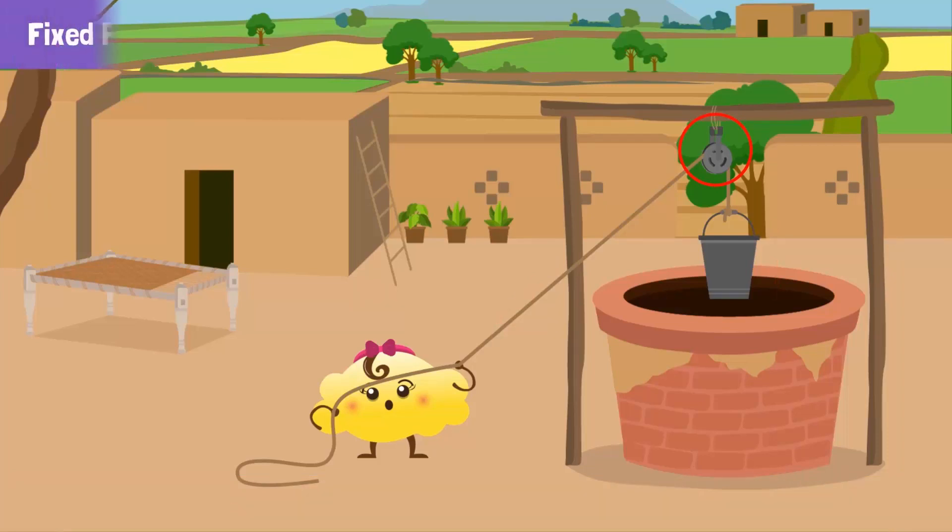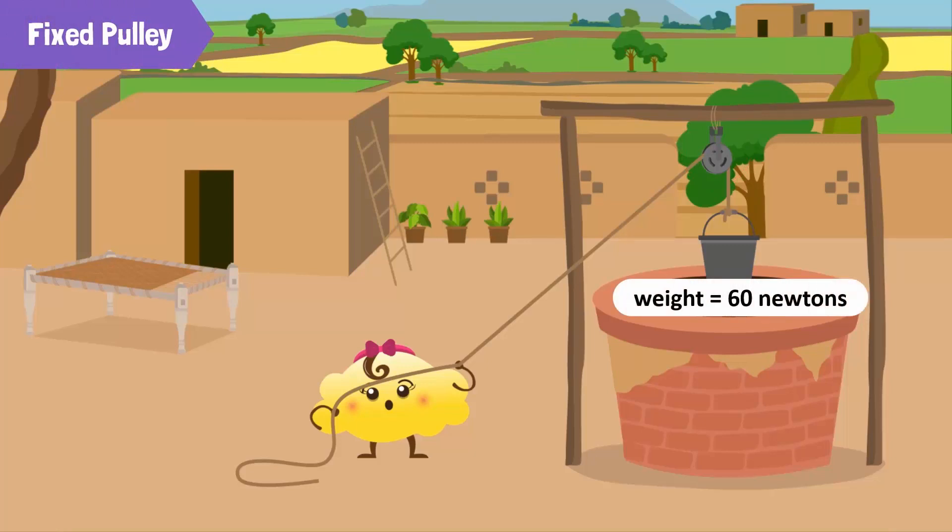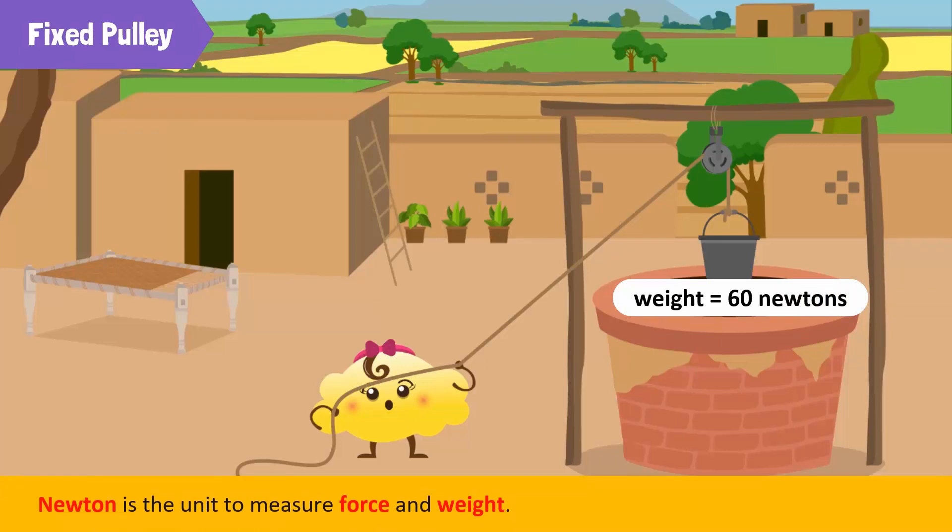This is called a fixed pulley. The weight of the bucket of water is 16 newtons. Newton is the unit to measure force and weight. To raise this bucket of water we need to exert a force of 16 newtons. So in a fixed pulley, the force we apply to lift an object should be equal to the weight of the object.